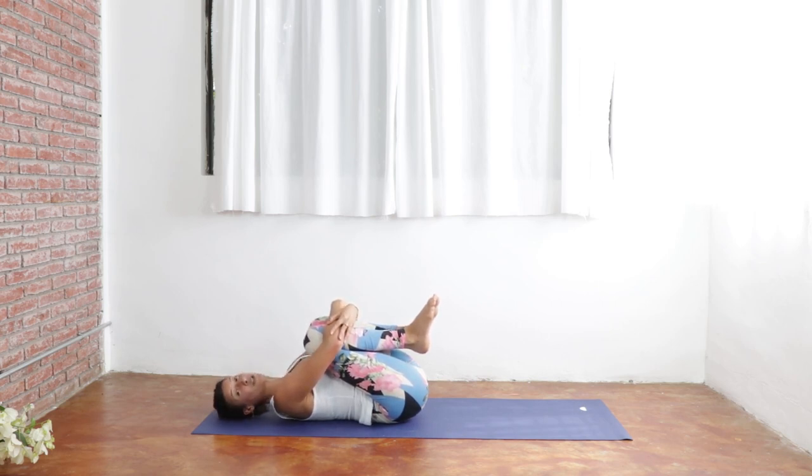Just imagine and visualize everything moving inside our bodies, promoting good elimination here. Just fighting that indigestion with our minds is the most powerful thing, I promise. Inhale. And exhale. Last breath here. You got this. Inhale. And exhale.